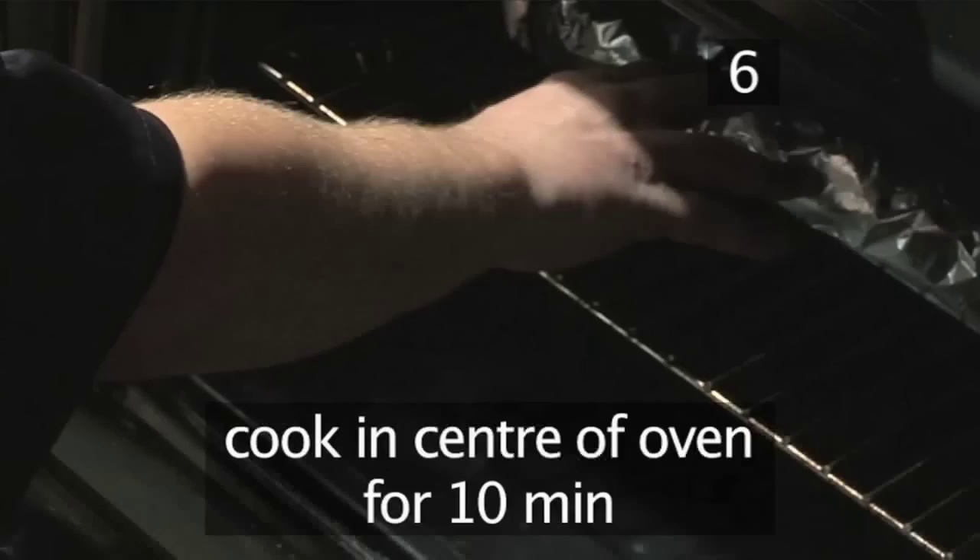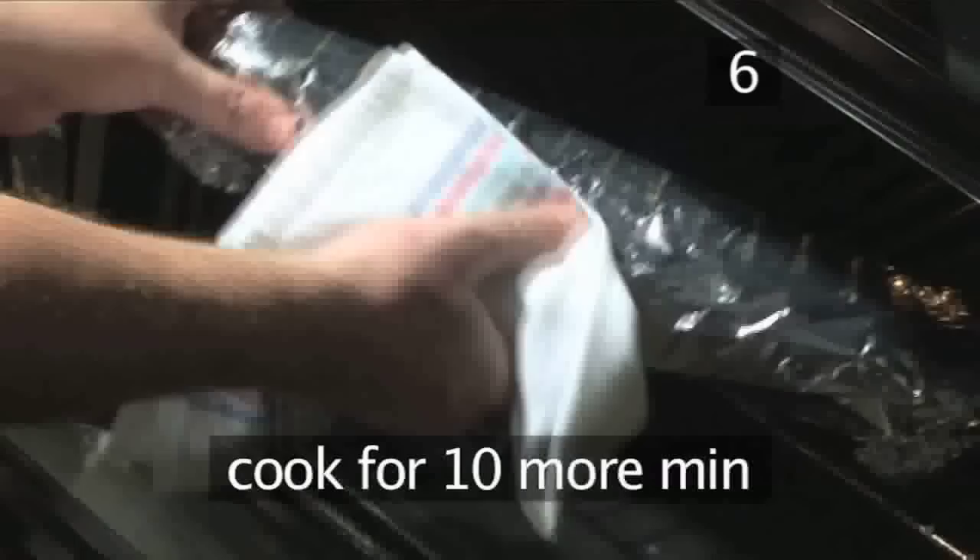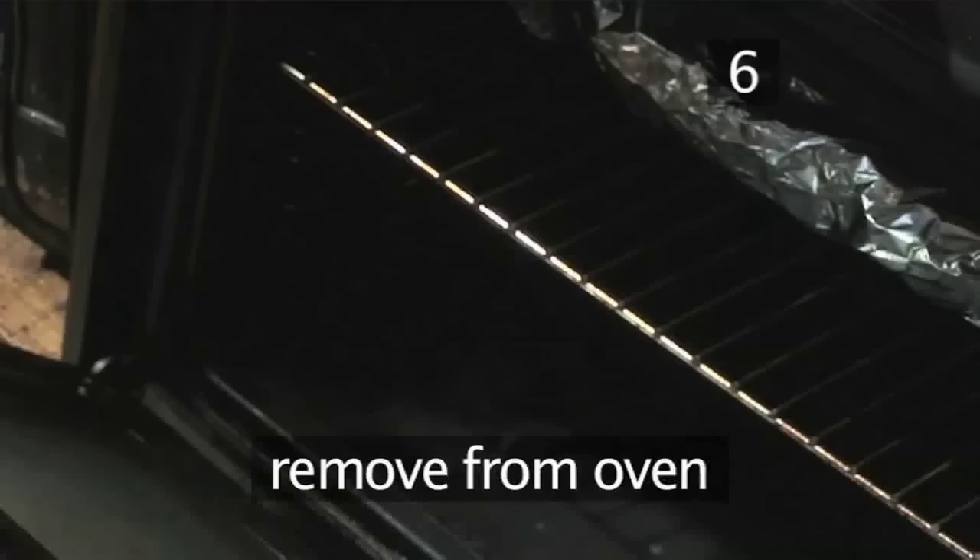Step 6. Bake. Place the baguette into the centre of the oven and cook for 10 minutes. Then turn it over, cook for a further 10 minutes, and remove it from the oven.